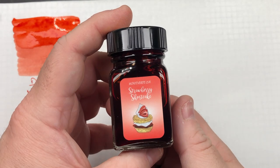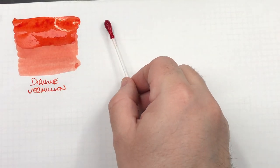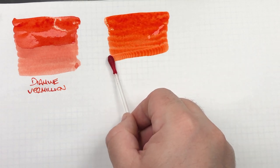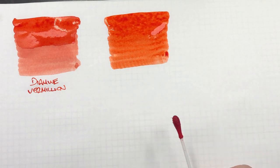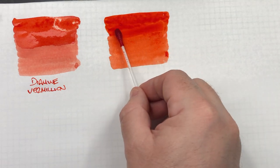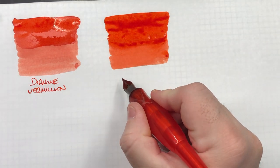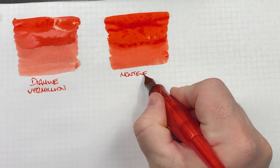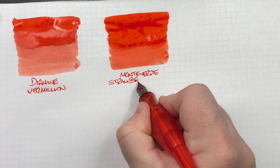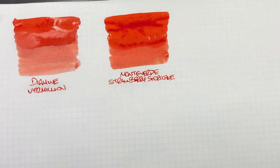The next ink is Monteverde, from the Suite Life Collection — it's Strawberry Shortcake. We'll do an ink swatch. This has become one of my favourite strawberry coloured inks, and you'll see very soon another strawberry ink I like a lot. We'll do a second pass over the top half to show the difference between a wet or broad and a dry or narrow writing nib. That is a very beautiful strawberry ink.